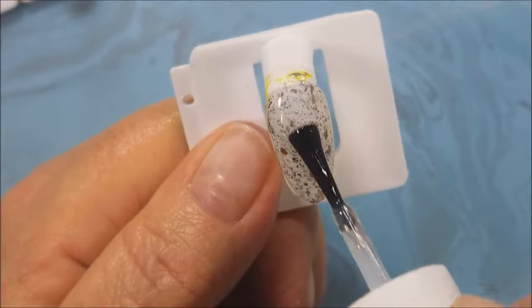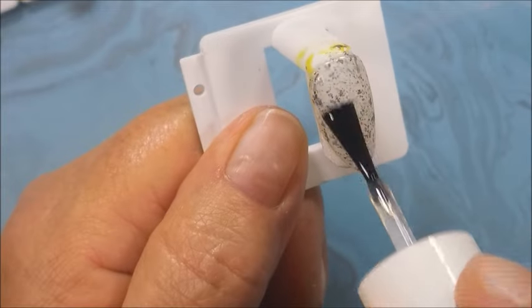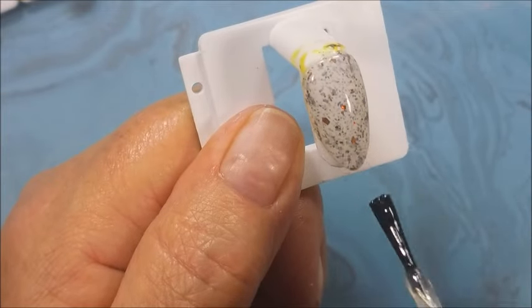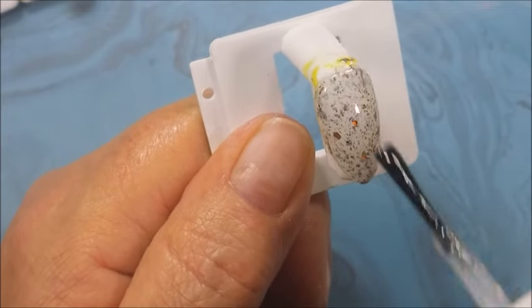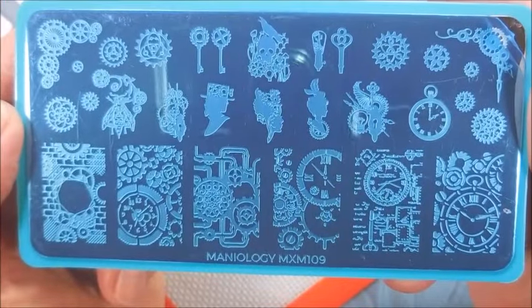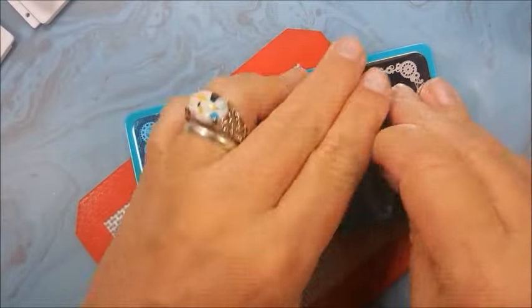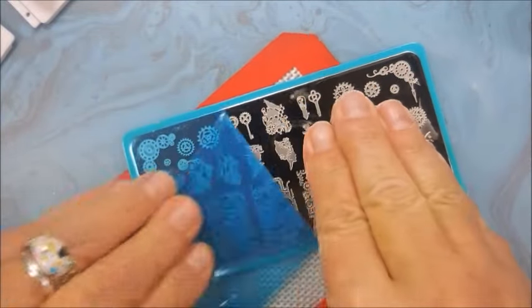I'm going to go over these with the Pure Ice Frost Finish — it's like a matte finish. I don't know if you can find this; it's been in my collection forever. It's going to mattify these so that I can play with Mannyology MXM 109, which is kind of like a steampunk plate.